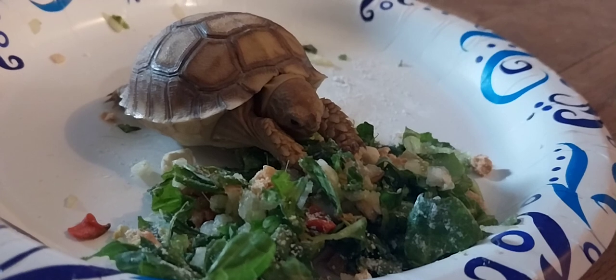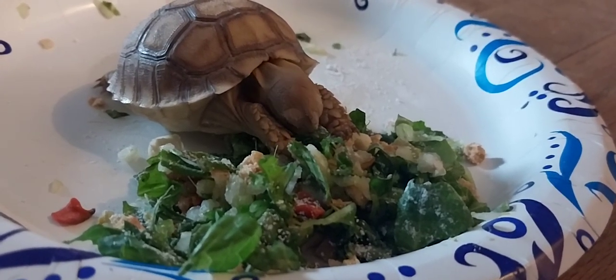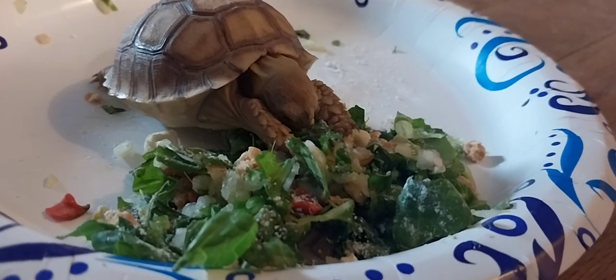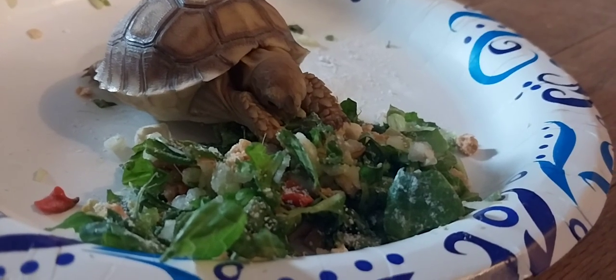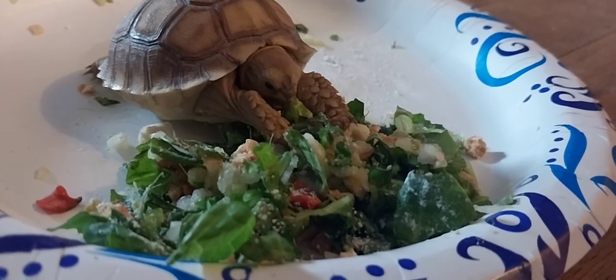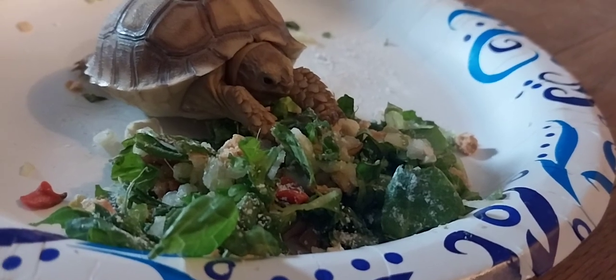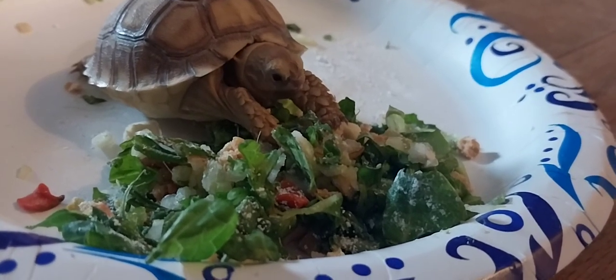Number one, it limits my top speed to only 147 miles an hour. Number two, it gives the RPM when I'm cruising down the highway just a little bit higher, and it's drinking just a little bit too much fuel — we're getting about 11 miles per gallon. So for summer racing, I'm swapping out with a 4.30 to 1 ring and gear set.